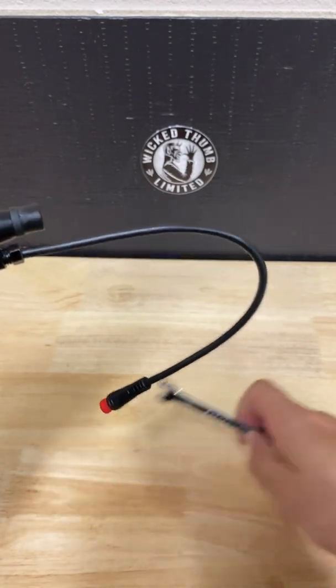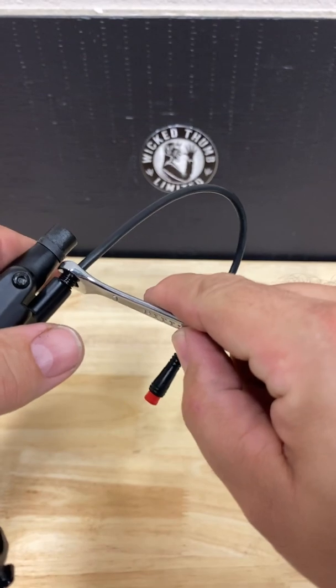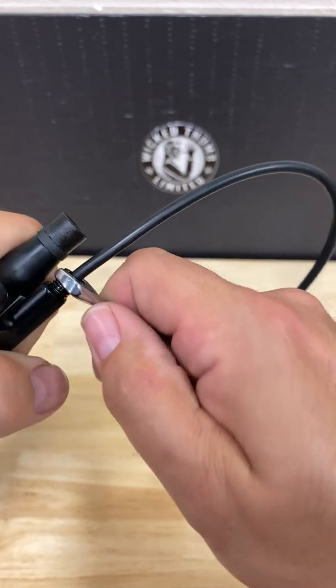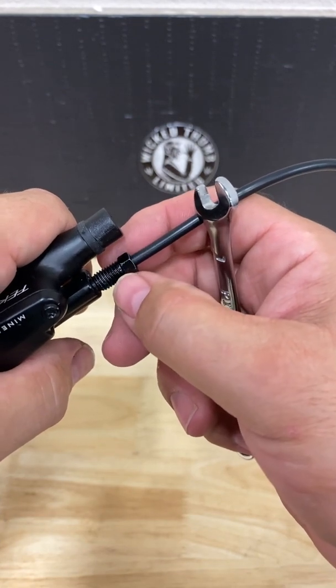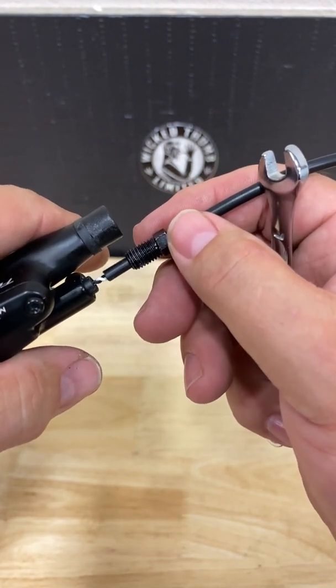Now we will use the seven millimeter box wrench to remove the sensor — once again, twist counterclockwise. When the bolt has been fully loosened, gently pull the sensor out.